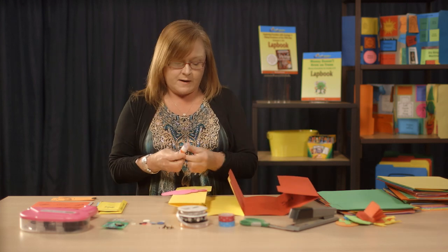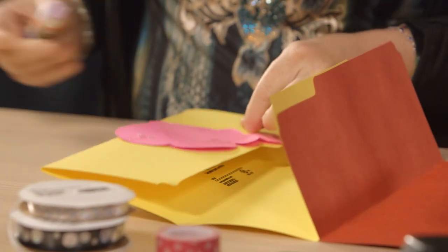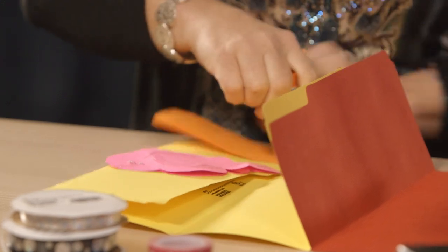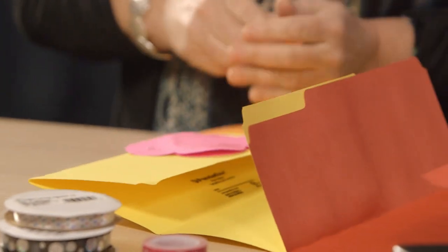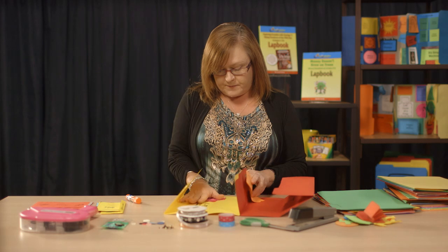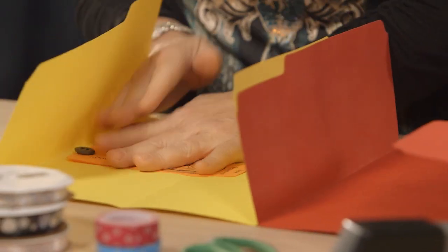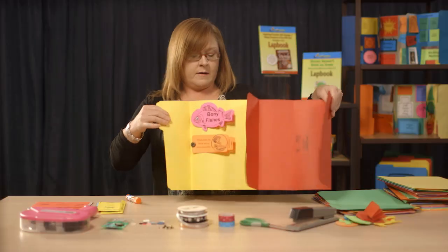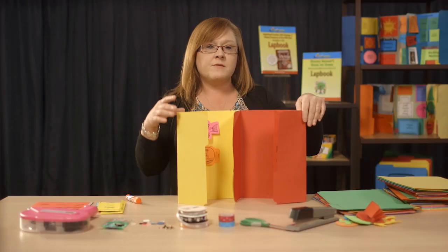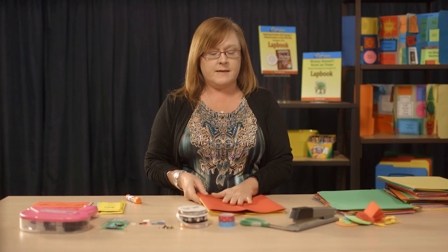I'll glue a couple of them in and show you. You're just going to take several booklets and glue them anywhere you want inside of your folder. They stand like that, and before you know it you have the entire thing filled up. And it folds back up really nice and easy.